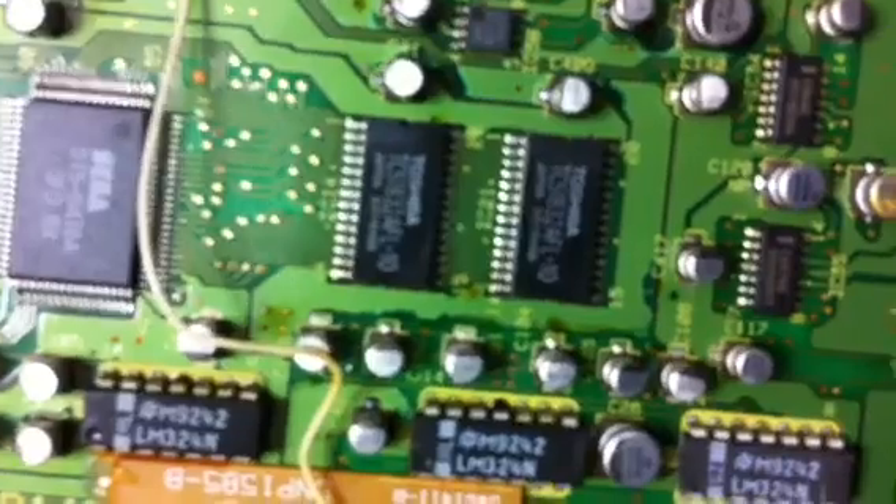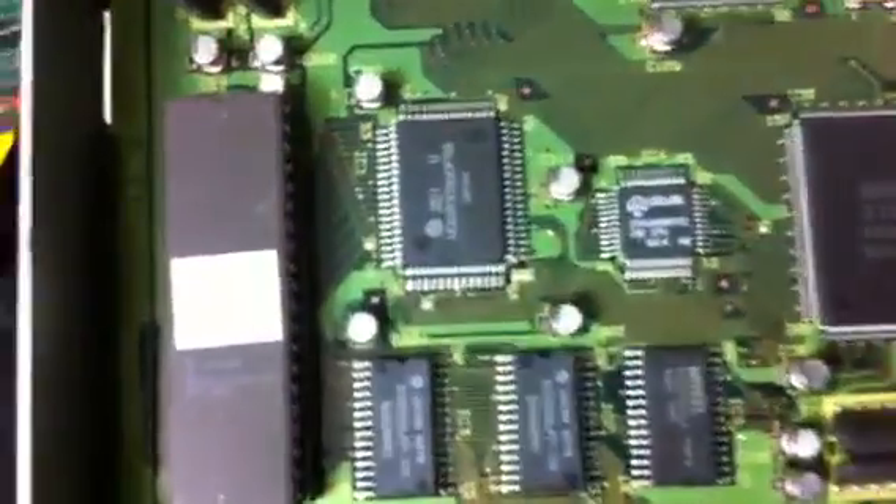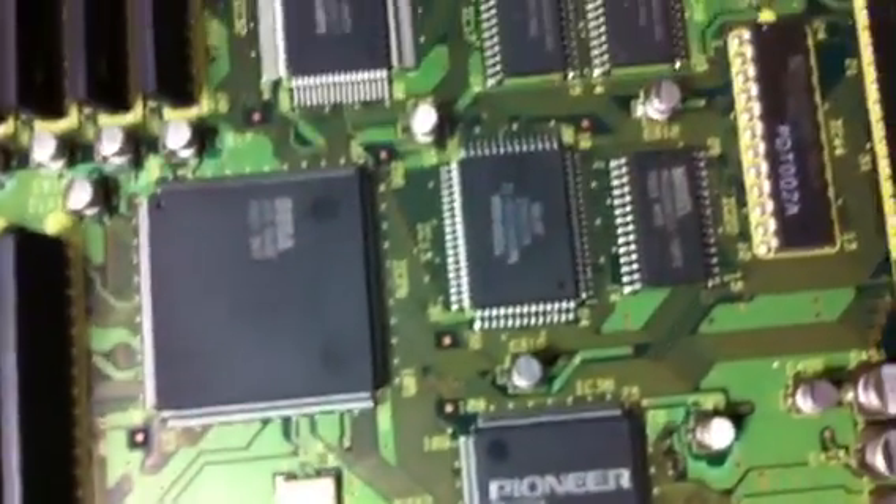All these capacitors here are going to have to be replaced. The capacitor ratings look to be 10 microfarad 16 volts for the smaller ones and 47 microfarad 16 volts for the larger ones. There's also one big one right here that is a 100 microfarad 6 volt capacitor, but most of the ones down here are 10 microfarad 16 volts.